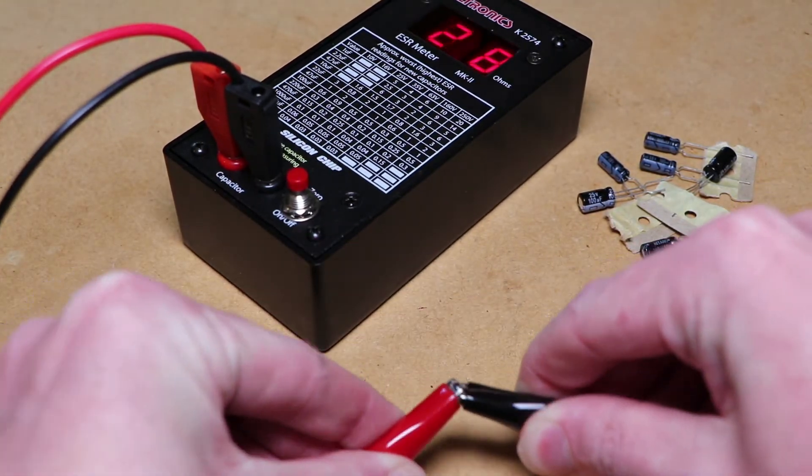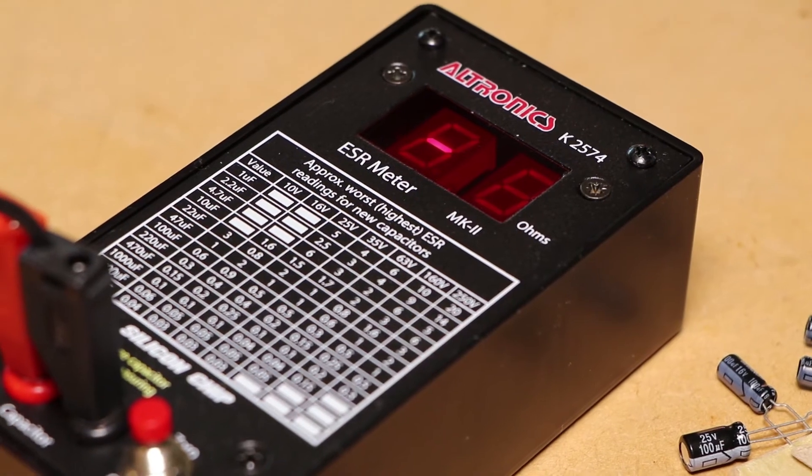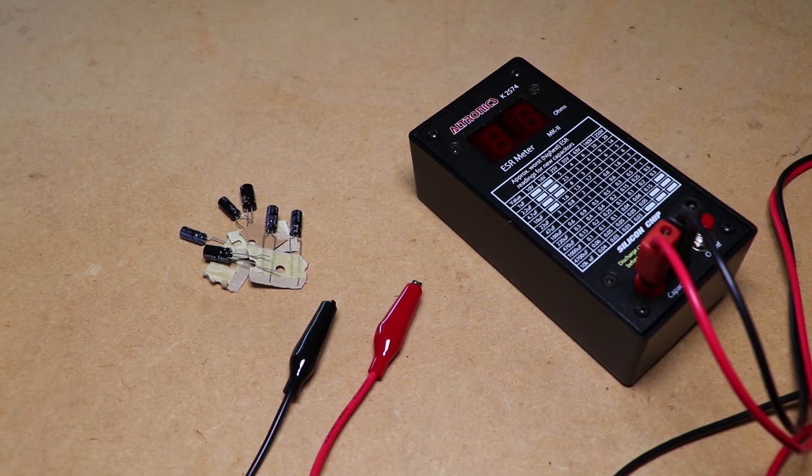zero it by shorting the probes together and pressing the push button. During a test with the ESR meter, it passes a signal through the capacitor at a low voltage so that you can debug and perform tests whilst the electrolytic capacitor is still on the circuit.